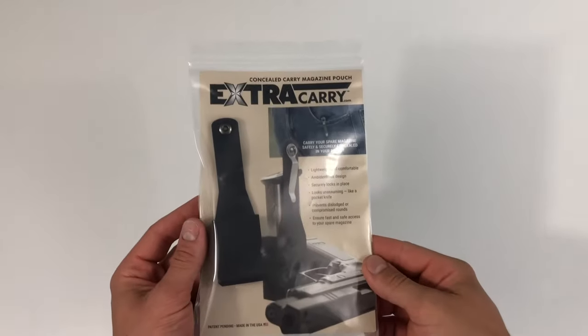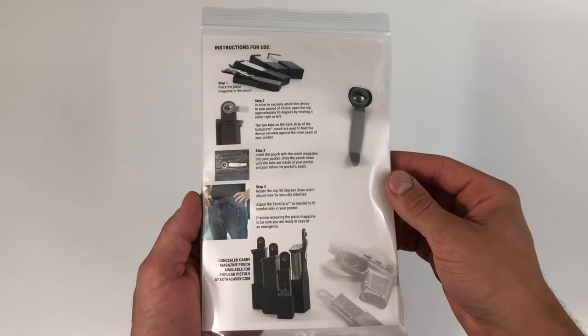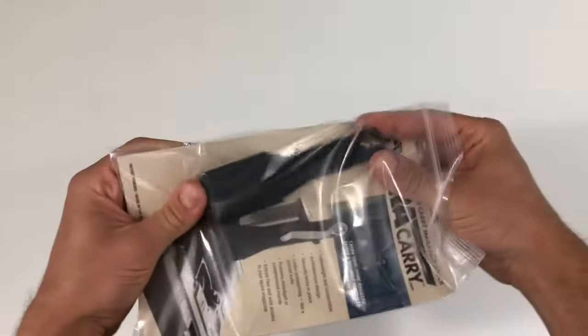Hello Sig Sauer P365 Concealed Carrier. This is the Extra Carry Concealed Carry Magazine Pouch. It allows you to carry your spare magazine safely and securely concealed in your pocket. It looks unassuming just like a pocket knife.